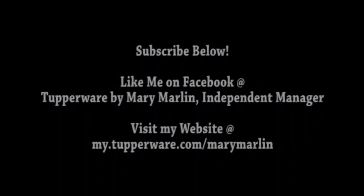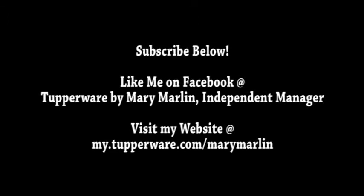Tune in next time for the next presentation. This is Mary Marlin, your independent Tupperware manager, thanking you for watching my videos. Subscribe to my channel below, follow me on Facebook, like my Tupperware page on Facebook, and find me at mytupperware.com/MaryMarlin.